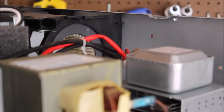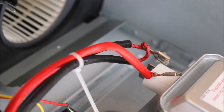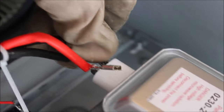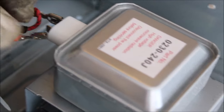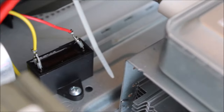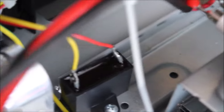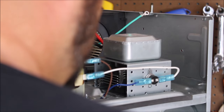Now that the new magnetron is in, we're going to reattach the wire connectors. We slip these in — the farthest-away connector goes in first, then we put both connectors in completely and reattach everything.